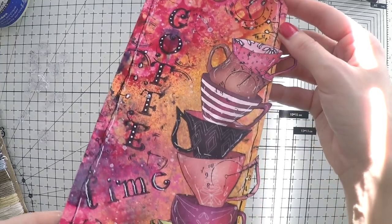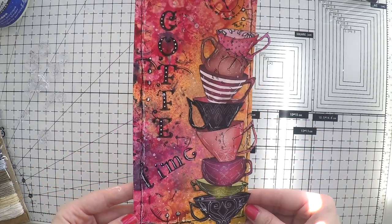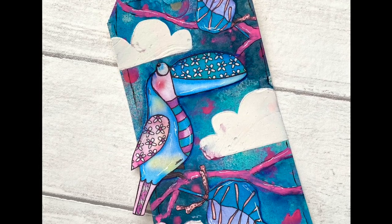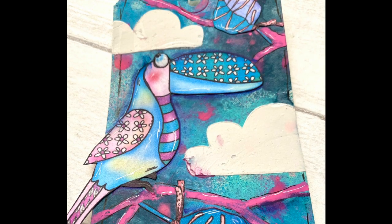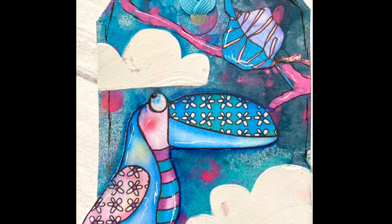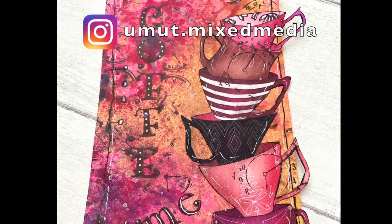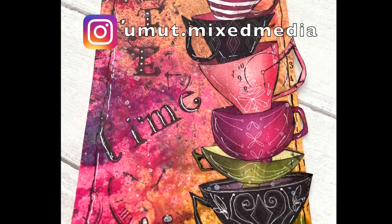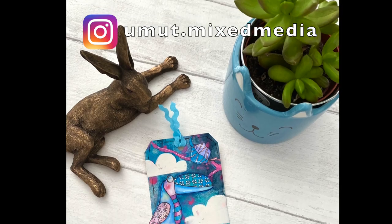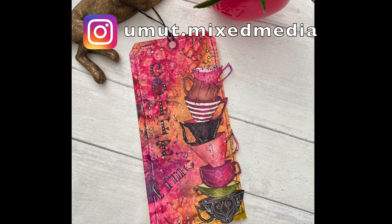I hope you enjoyed it. I loved creating these two colorful tags with my favorite digital stamps from Elena Zinsky Art. As I said, I will put the links down below to her Etsy shop so you can buy the digital stamps for the toucans and the coffee cups. If you like my videos, please don't forget to subscribe, comment, or like so that I know. Don't forget to follow me on Instagram to see my upcoming projects and pictures. Thanks so much for watching and see you next time!